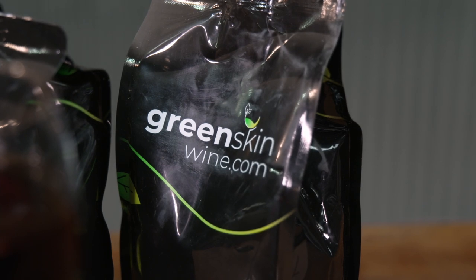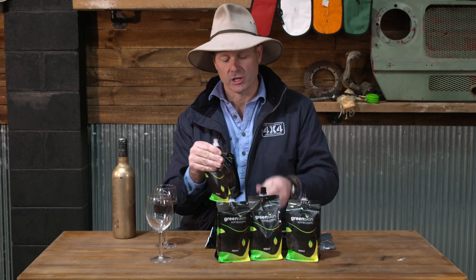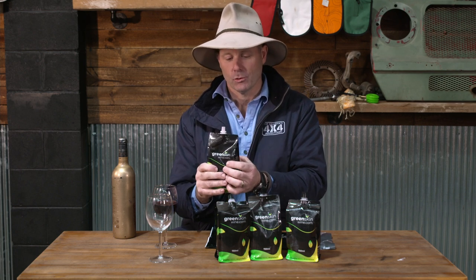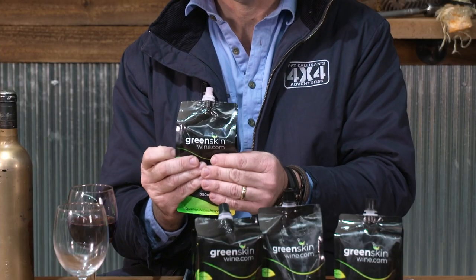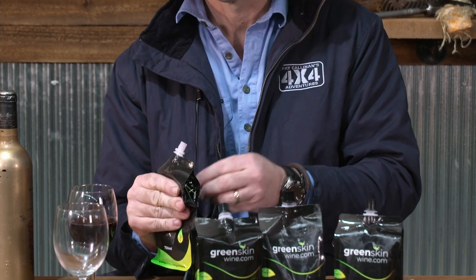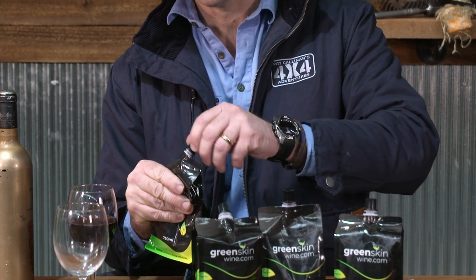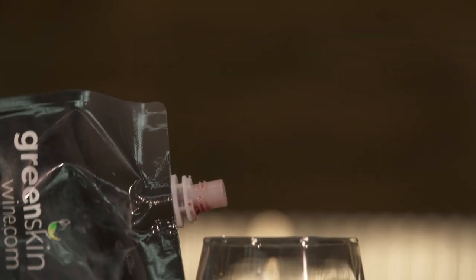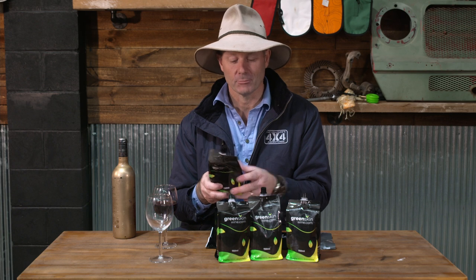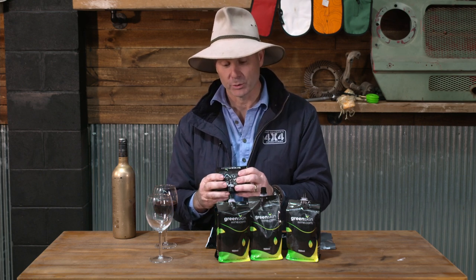The other really cool thing about the Green Skin packaging is the fact that if you've only drunk half a bottle, all you simply do is squeeze out the air until you can see that wine coming right up to the top of the neck — and that's about now. Then you simply cap it. That is going to last another three weeks. As if you're going to leave it that long when it's a good quality drop! But it is a really cool factor, and it'll fold down even smaller in the fridge of your touring vehicle.